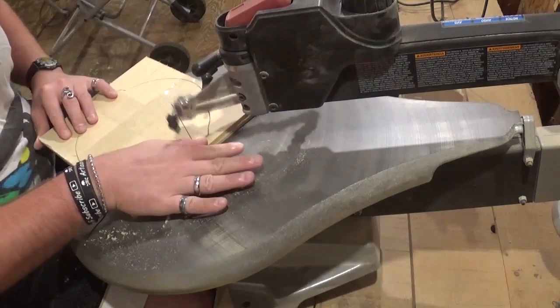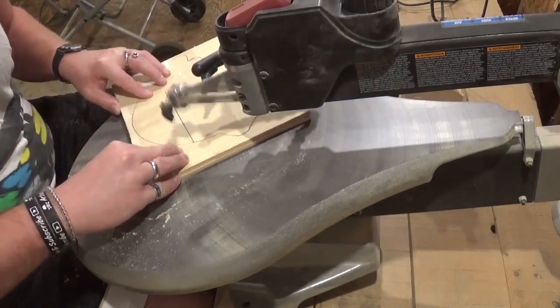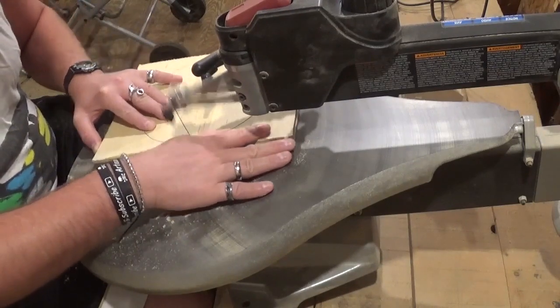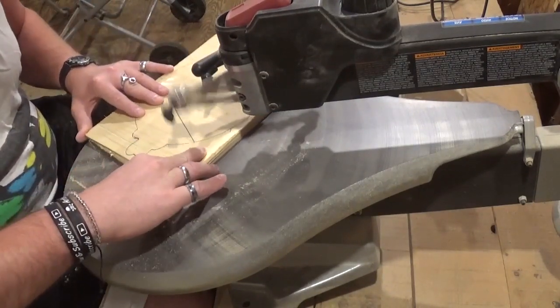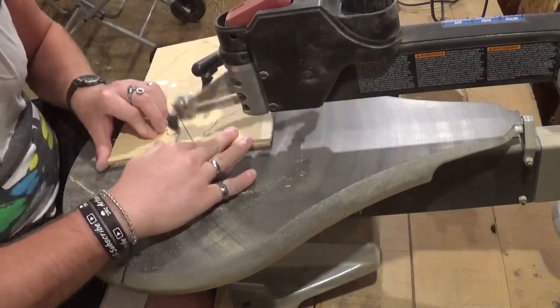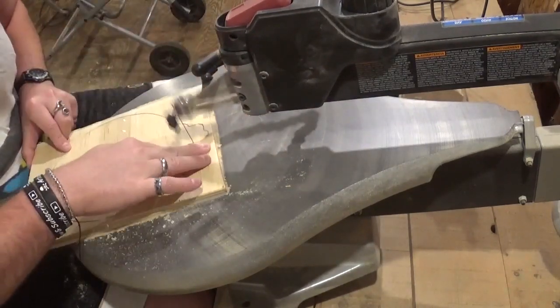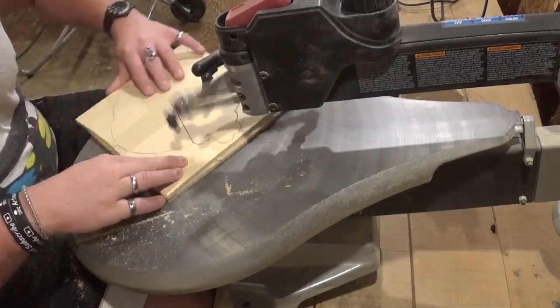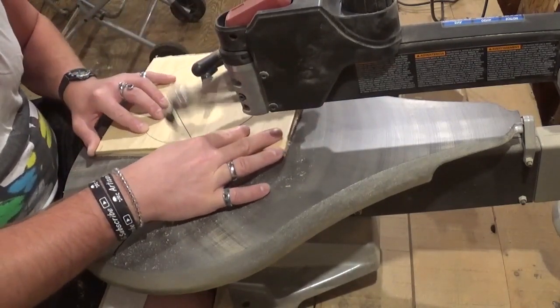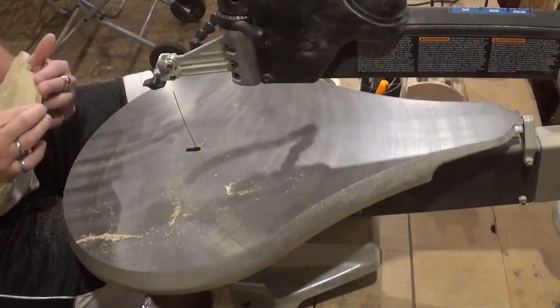If you guys like what you're seeing, I would highly encourage you to subscribe to my YouTube channel and also follow me over on Instagram at ArtisanPirate — I'd really appreciate the support. I used the same number five blade to cut everything out and didn't break a blade. Just took my time and let the blade do the work.